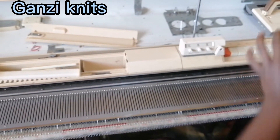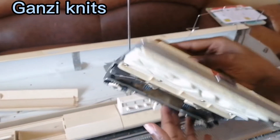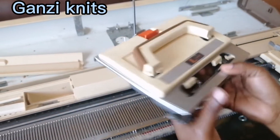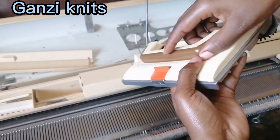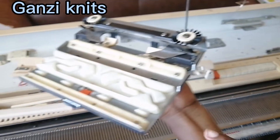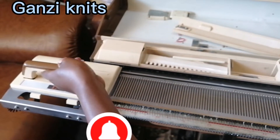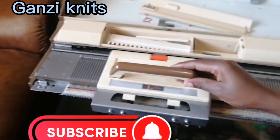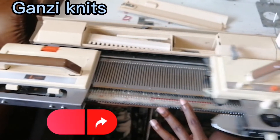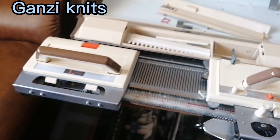This is the lace carriage. In case you're going to use it as well, you fix it on the same way. That is our lace carriage set up and ready.